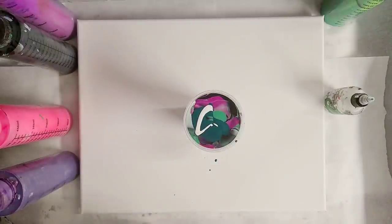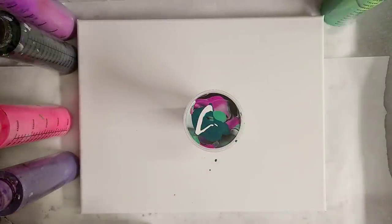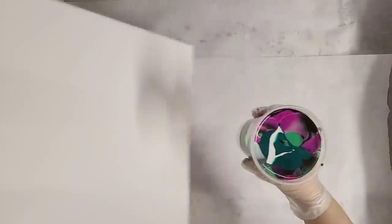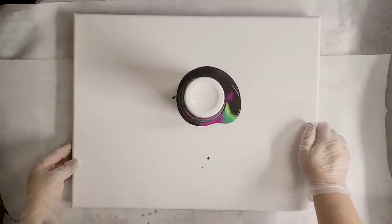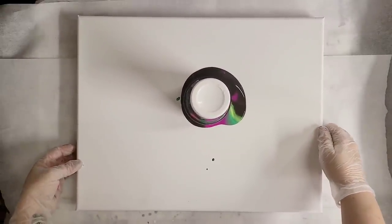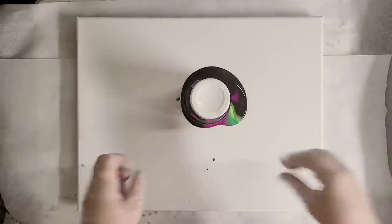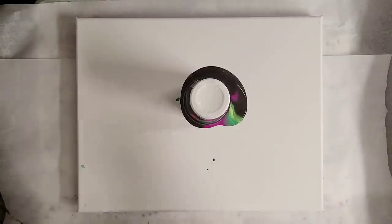I'm going to move everything out of the way here, then we'll do our flip cup. I do have thumbtacks underneath this — it's a bigger canvas. I'm going to go ahead and let that sit for a bit, let it settle, and then we'll come back and pull it off.